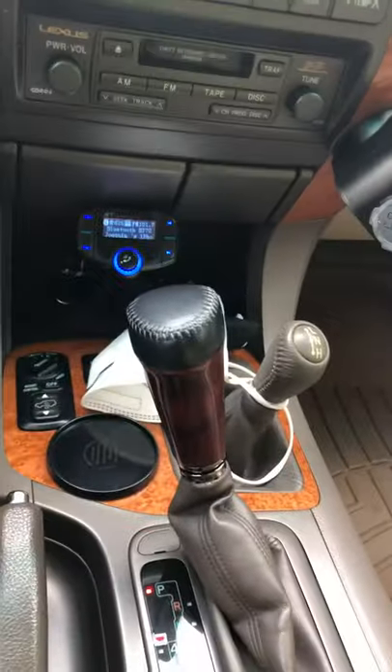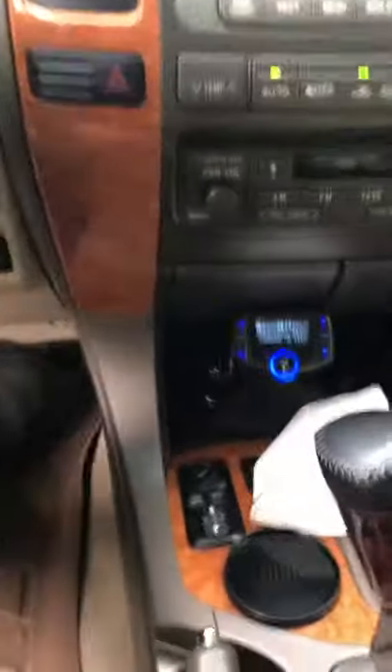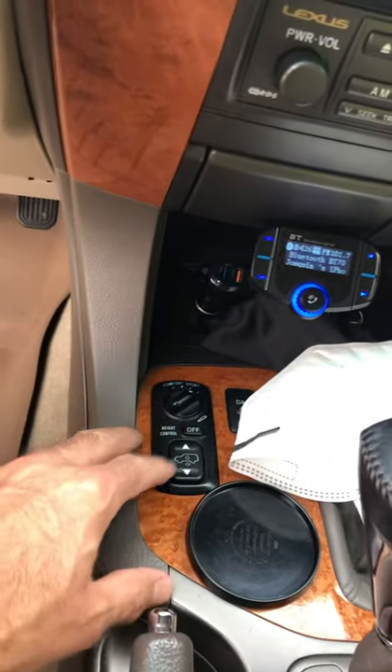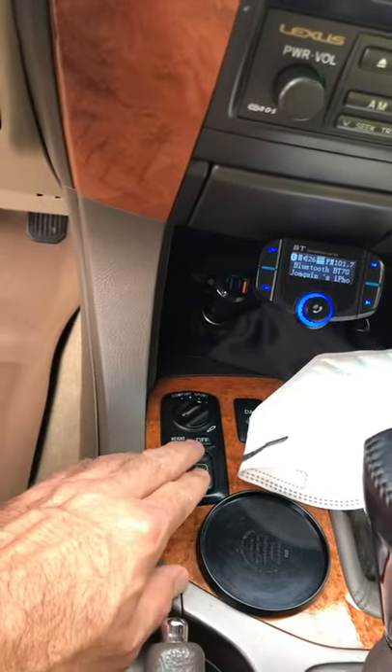I put the shifter knob from the GX 460. They also have automatic air suspension in the back, and it works perfect too.